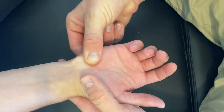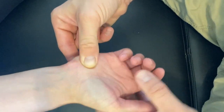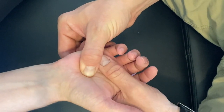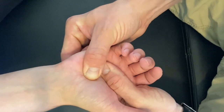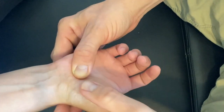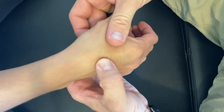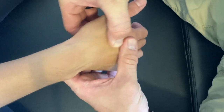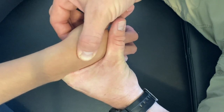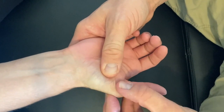Moving more distally, we find the hook of the hamate and palpate it A-to-P and P-to-A. Moving more midline on the hand, we find the capitate and palpate it A-to-P and P-to-A. Next is the trapezoid, easiest to palpate coming in from the lateral side. Last is the trapezium, which articulates with the thumb — bring the thumb metacarpal down and at the very base of that metacarpal is the trapezium.